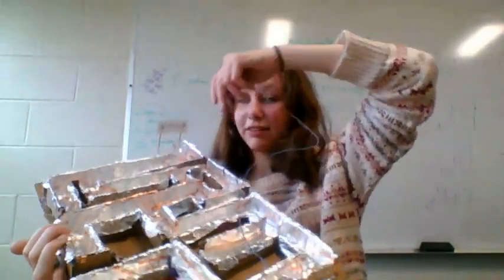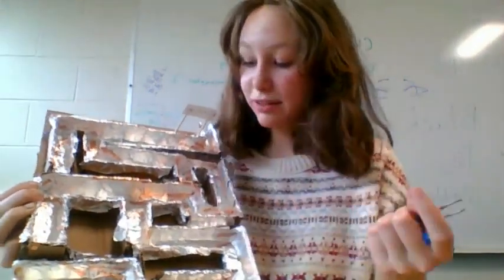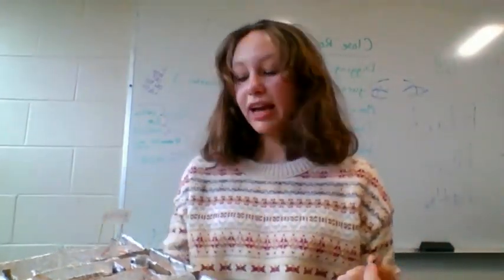Some of the biggest challenges was the circuiting because it was kind of complicated — we had so many wires and had to make sure the wire was long enough to reach this side of the maze. Another challenging thing was putting down the tin foil because you had to make sure the circuit was complete and there were no weak spots in it.